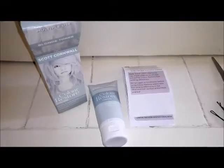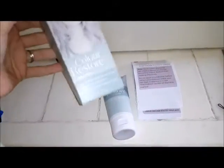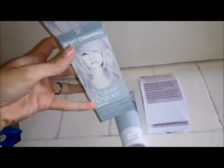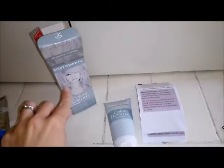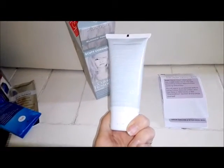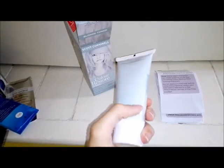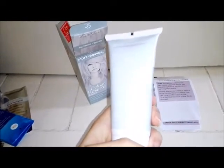Now my hair is considerably shorter so obviously the application procedure will be a little bit different. Let's get started. This is what it looks like — it says colour chrome on it and this is the kind of colour it should be coming out. It's a nice size tube, actually 100ml, and once it's open you can keep hold of it for 12 months.